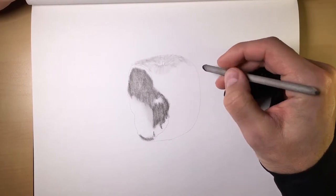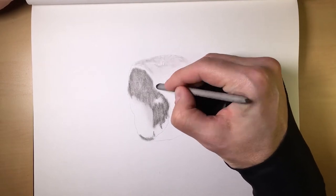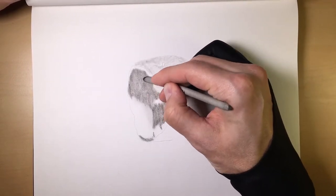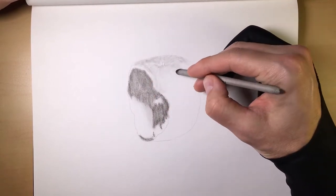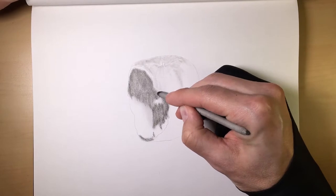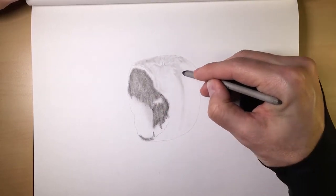Remember, this is just the initial layer, so it doesn't have to be perfect. Not at all. If you want more charcoal, you can come over here and grab this — all of a sudden you have more charcoal in your smudger. Just pull it down, something like this.